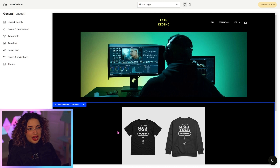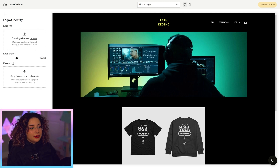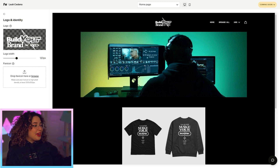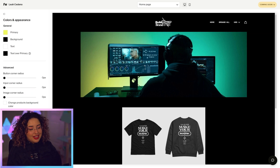Now we've got some customizing to do, and you can literally change almost everything on here. You can upload your own logo to replace that text at the top — my logo is now there. We can also change the colors. This is a very dark theme, but I'm really into bright colors. I love me a good pink, so we're going to rebrand this a little bit.